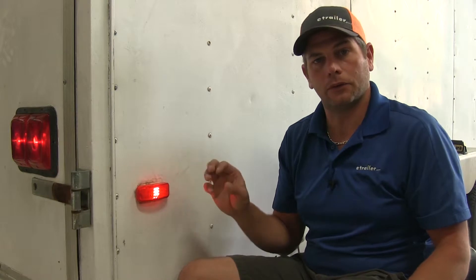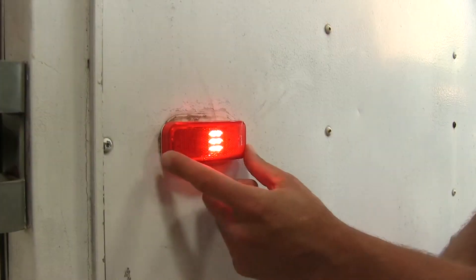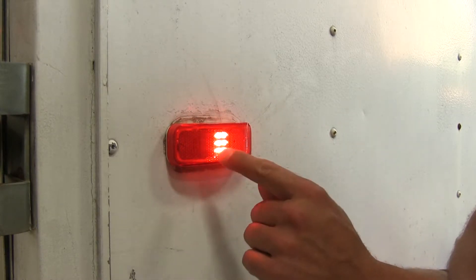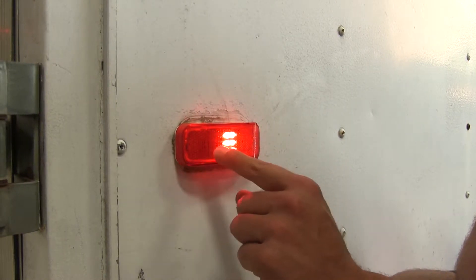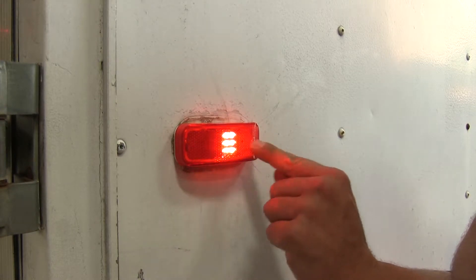The LEDs require a lot less power to get that brightness factor, so all in all it can be a really nice way to change out an old light or upgrade the overall look of your trailer. The light also acts almost as a combination system — it's going to give you your side marker or clearance light, and with the built-in reflectors it's going to meet DOT compliance standards as well, so there's no need for a separate reflector. It's going to be built right in for you.